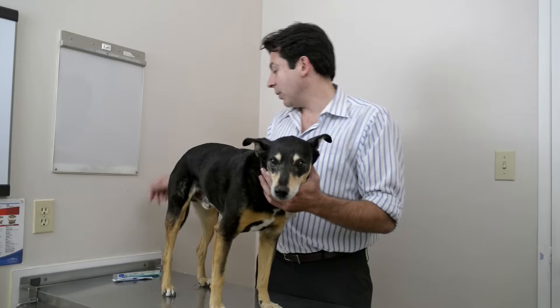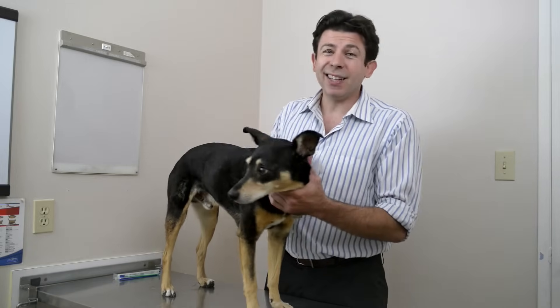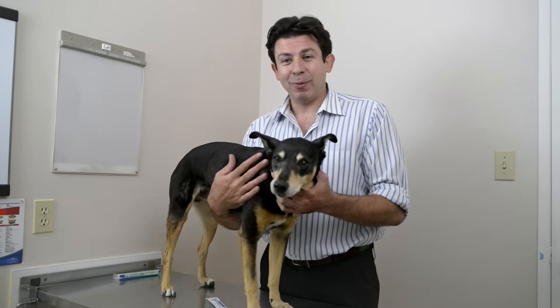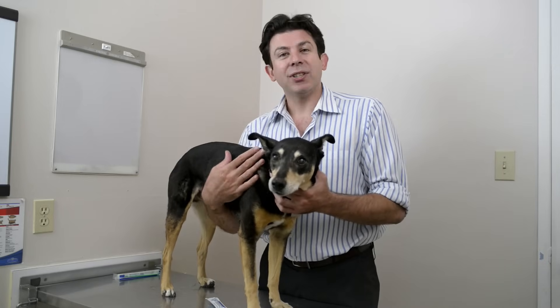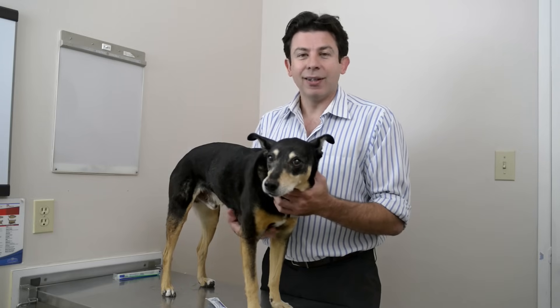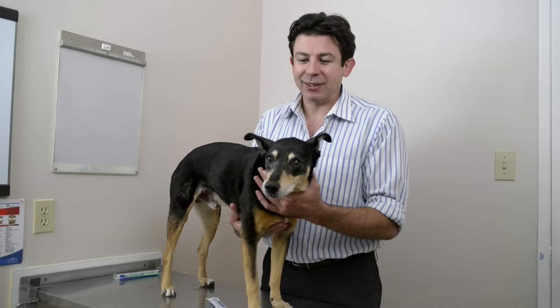How often to brush is something people often ask me, and I say as often as you can. Brushing your dog's teeth every day before bed is a great idea. Not everybody's got the time to do that, and really if you're doing it once or twice a week, you're probably ahead of the curve. But as often as you can would be my best advice.